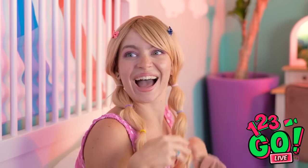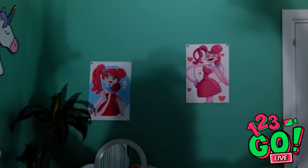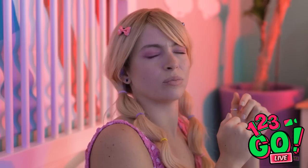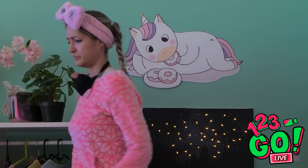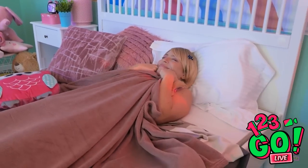Wow! Now you have nothing to be afraid of — lights off! What is that thing?! A monster?! Oh okay, stop teasing me already. I feel so much better now. Monster free is the way to be!